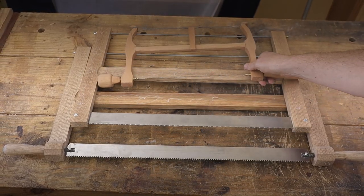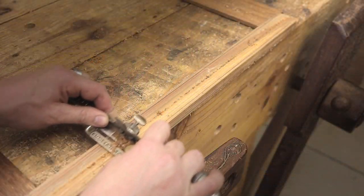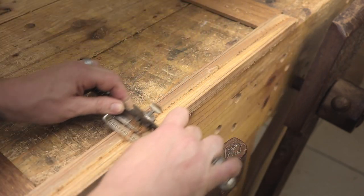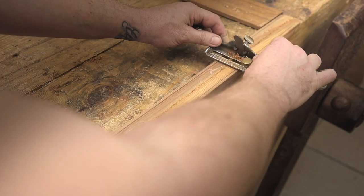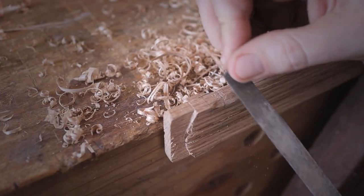Just a comparison with the previous saw I made. Here I'm adding some flutes to the center brace just to give it some decoration, and then basically shaping it a little bit thinner just to save on some weight.